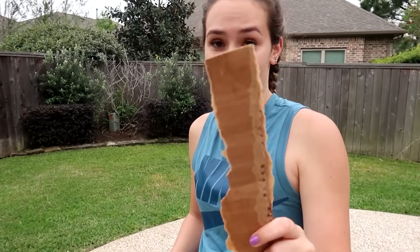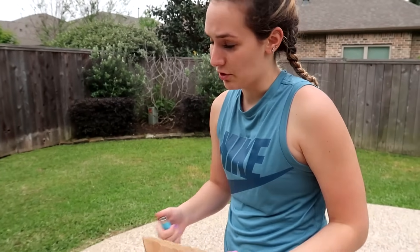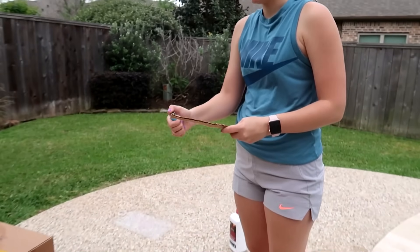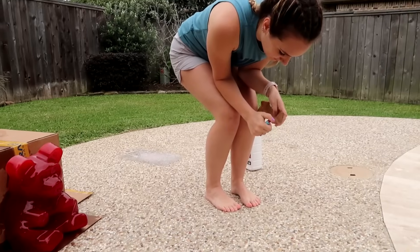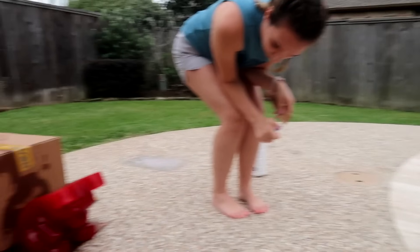I'm gonna use this as the lighting tool because you're insane if you think I'm just gonna stick my hand up to this lighter fluid-soaked gummy bear. I'm really scared, I'm not gonna lie, because I have no idea how this is gonna go. Worst comes to worst we can just throw a bunch of water on it. Alright, let's do this. The lighter won't light.